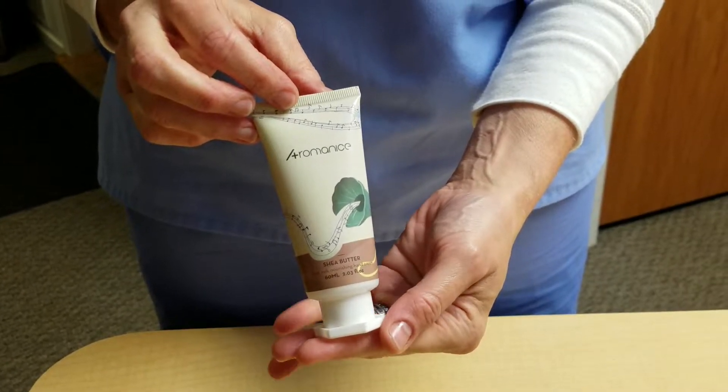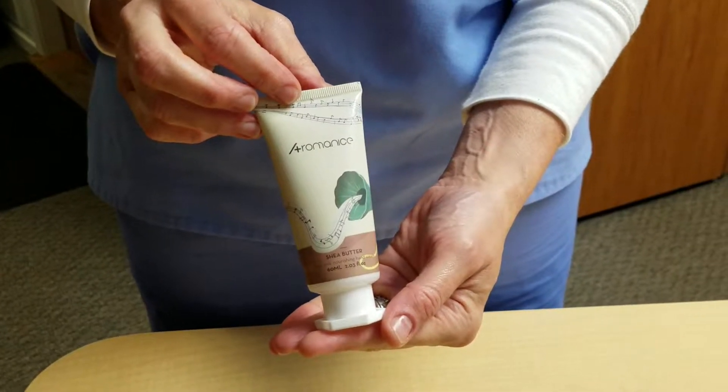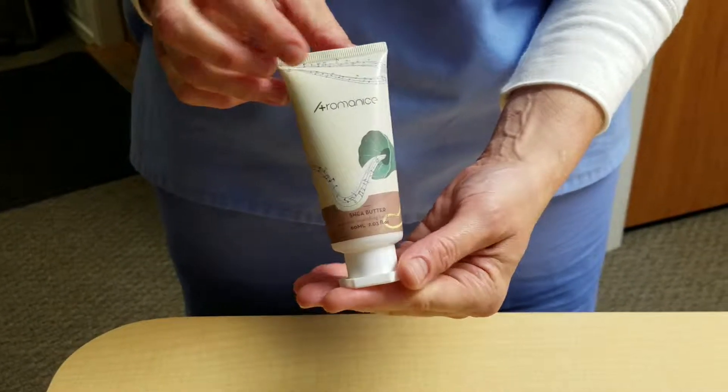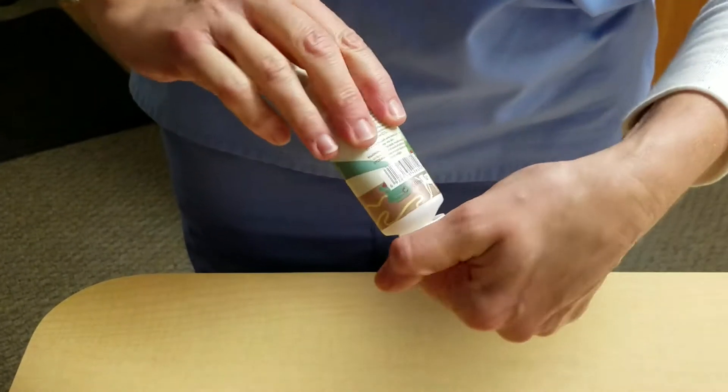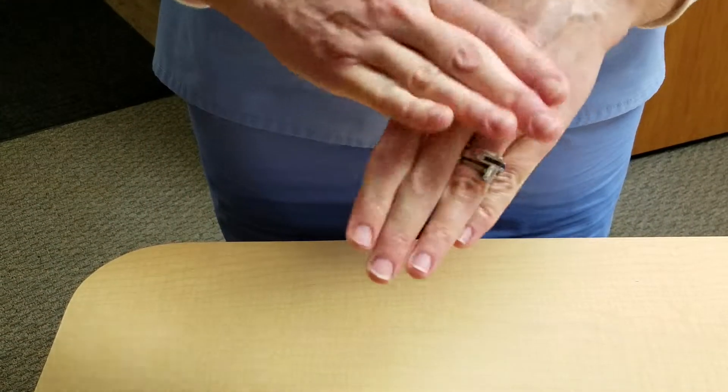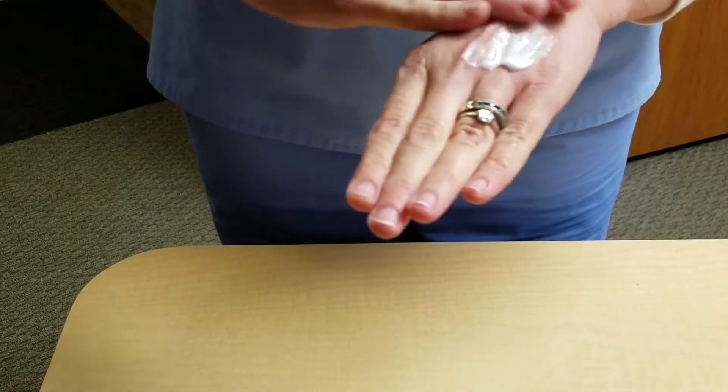Hi everyone, we're doing our review today on the Aromanes Hand Lotion. Go ahead and try it on. Seems to soak in very fast.